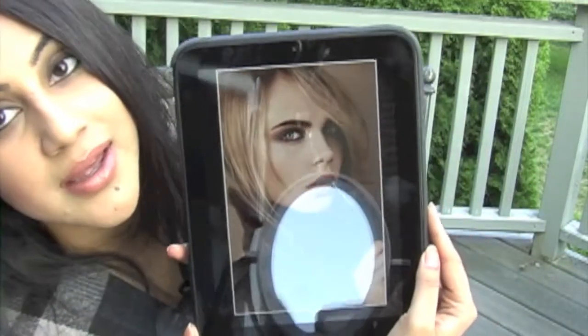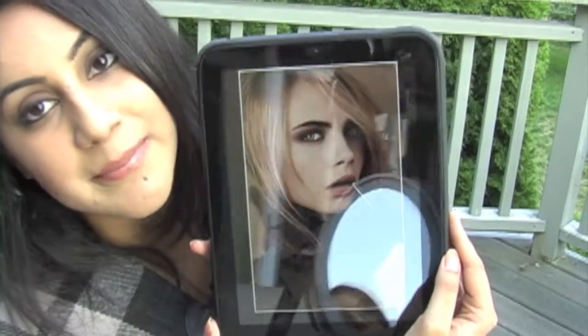Hey YouTubers, it's Shelly. Today's a tutorial on Burberry's Fall 2012 campaign. The lead model for their look is Cara Delevingne, and I love everything that she models — I just want to go out and buy it right away. She's my favorite model, because she looks very healthy and she's beautiful, and that's what attracted me to this picture of their campaign.